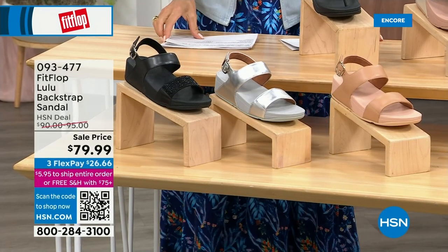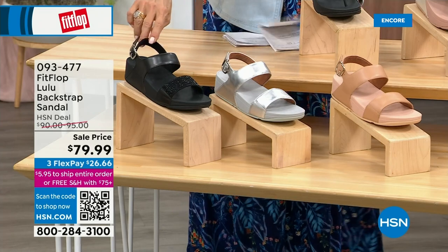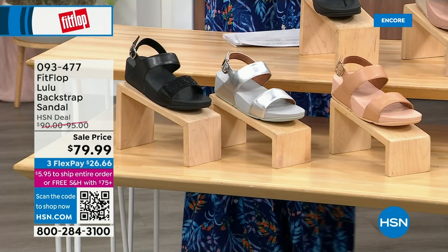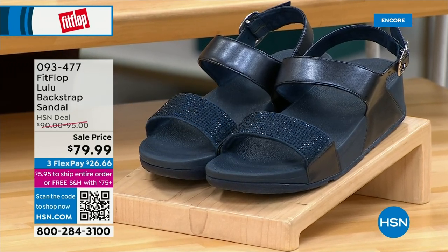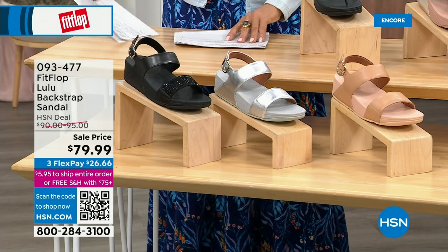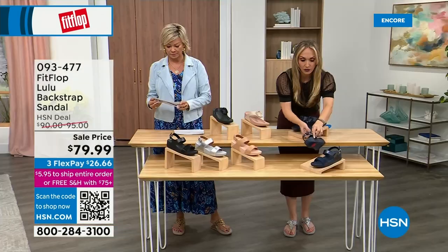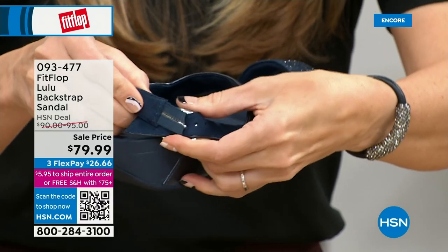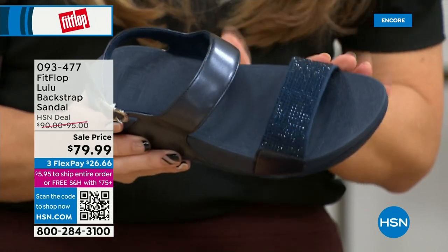The next style has got a back strap, which really gives you that extra security. We have this in black, silver, and all blush — they're all neutrals, going to go with everything. The navy and the black have beautiful crystals. And just so you know, these crystals do not rub off and do not snag — they are heat set, so they are going nowhere. You have goring on the strap so they're very comfortable. Some people just love slides — this is our first slide of the day.